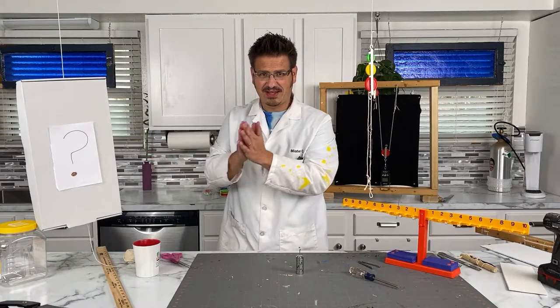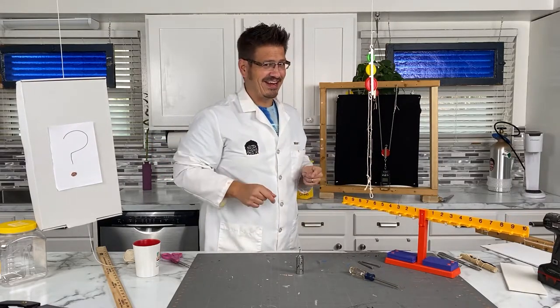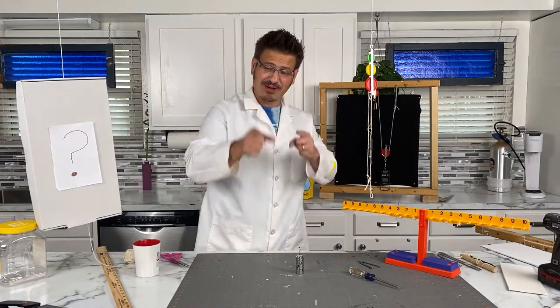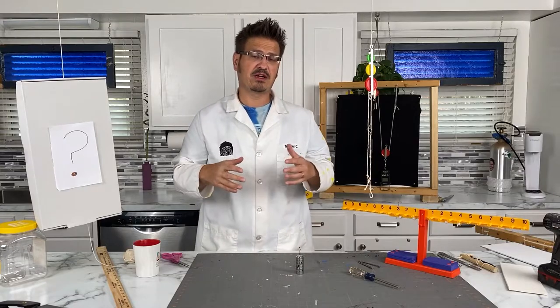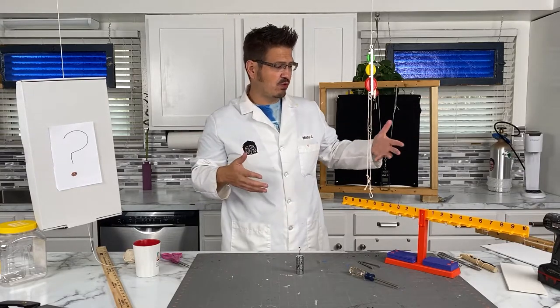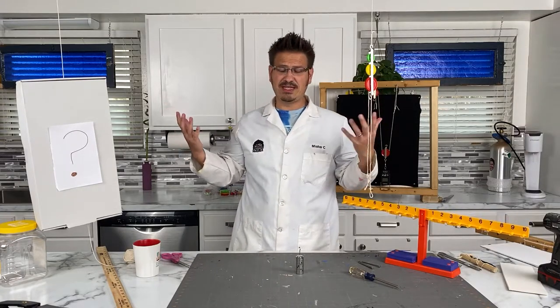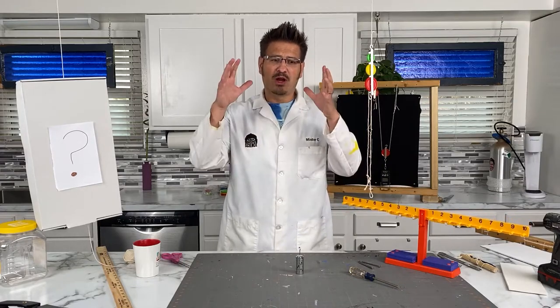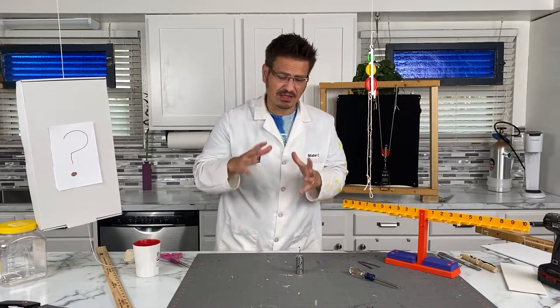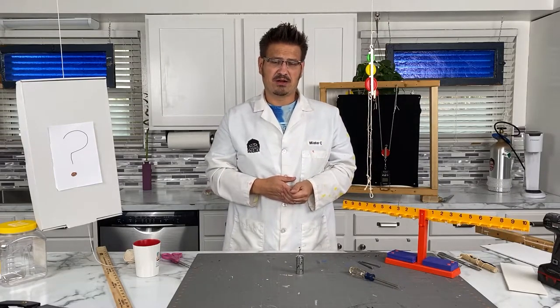Keep your eye on the question mark all day. We're going to talk simple machines today. We're going to introduce the six simple machines, show you what some of them are, how they work, and the advantages. Why simple machines? Simple machines make work more easily completed — they give us mechanical advantage. Scientifically speaking, work is when we apply a force to move an object a certain distance. Simple machines help us reduce or make work easier to accomplish.